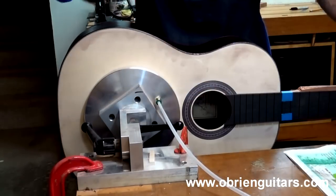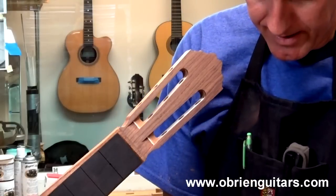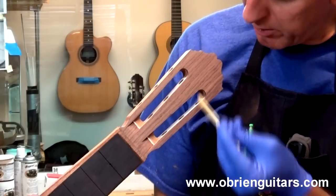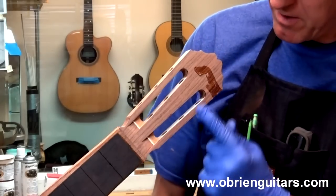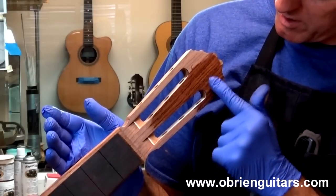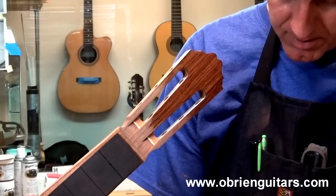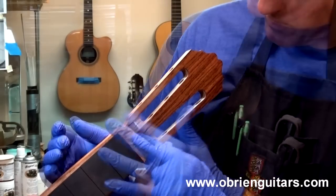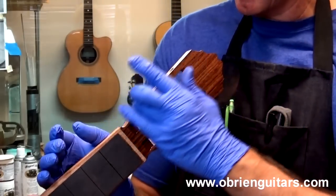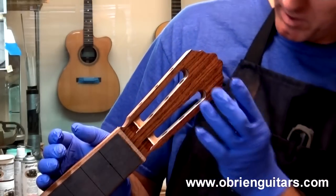If you're using a porous wood on your peghead, don't forget to fill that as well. For the peghead, rather than risk drips running down into areas you don't want, I place a little epoxy on there and then come in with my finger and run it around. That way I'm getting the pores filled with less chance of running it into unwanted areas. Make sure you run your finger around the edges so you don't get runs going around the side of the peghead.